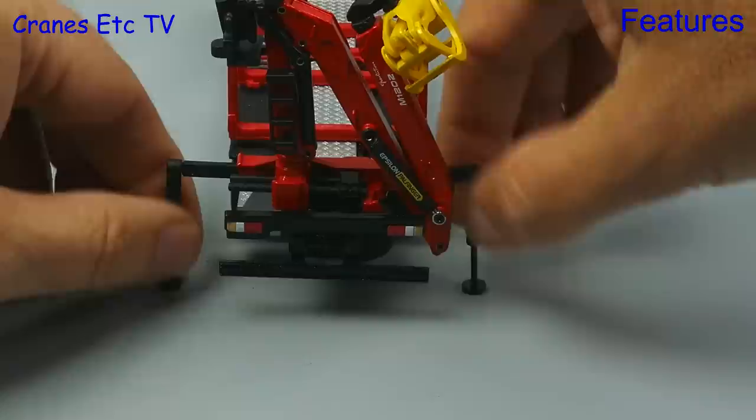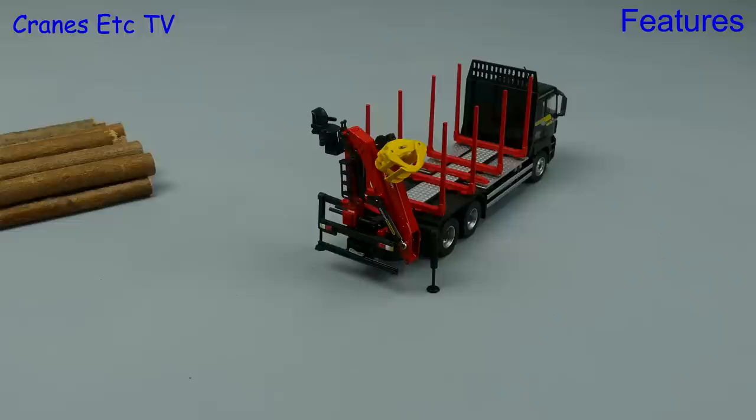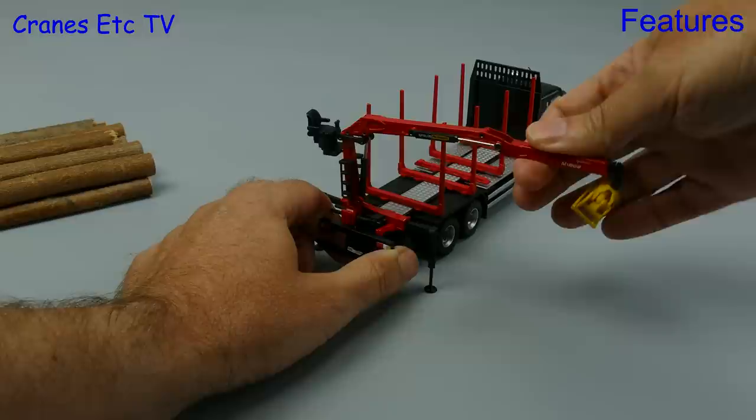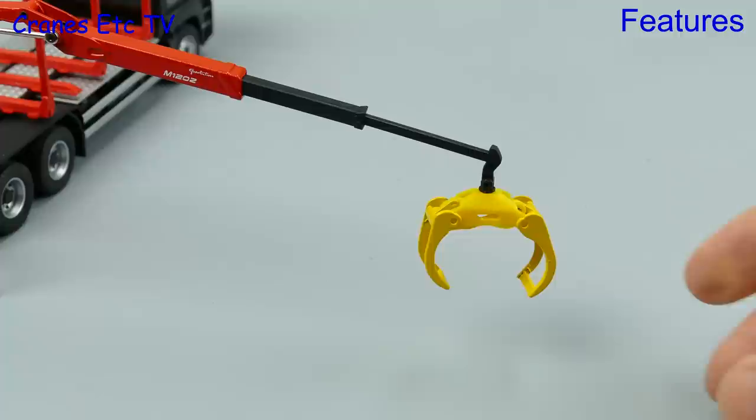One nice little feature on top of the grab is the driver's seat, which folds down for operation or folds up for transport. Now let's open up the grab — the boom cylinders are certainly stiff enough to hold any pose you want to set. At the end of the boom there are two telescopic sections which are plastic but slide out easily enough. At the end of the boom there is a metal grab and the jaws have decent stiffness and spread wide enough.